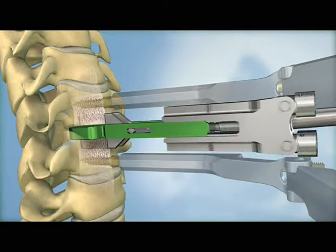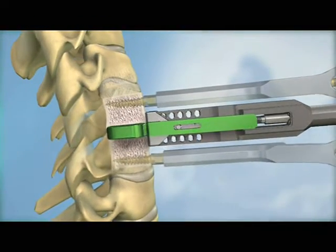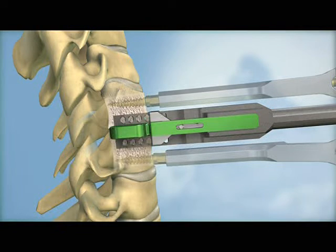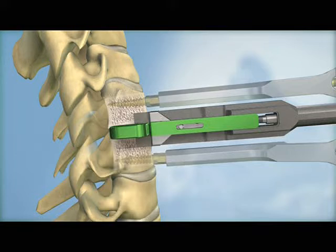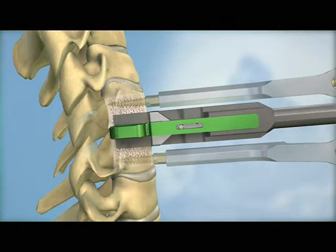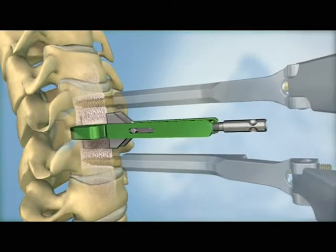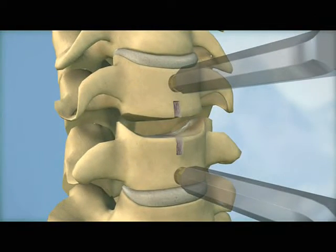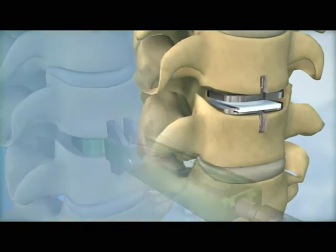The chisel technique utilizes two chisels to create the keel channels. First, the primary chisel is inserted over the trial and advanced into the vertebral bodies. The step is repeated with a secondary chisel to remove any remaining bits of bone from the keel channels. Both the milling and chiseling instruments are designed to ensure that the final placement of the implant precisely matches the placement of the trial.